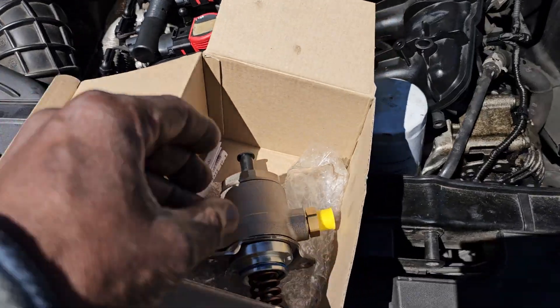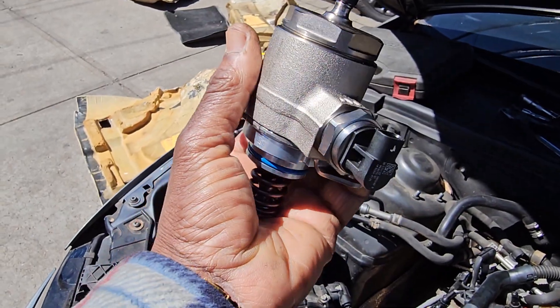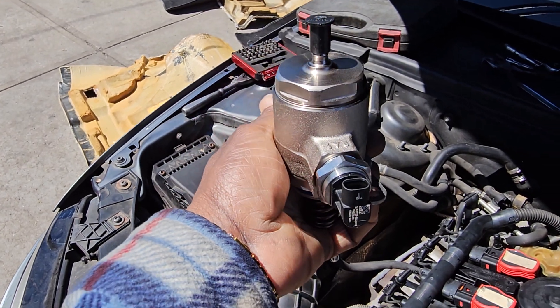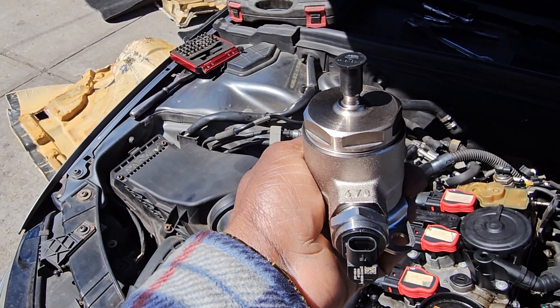Our problem here in this car — we have this piece here. This is a high pressure fuel pump module.